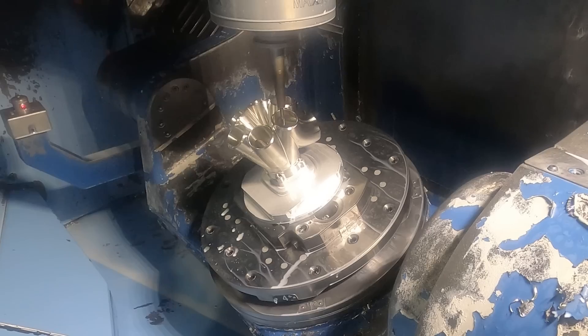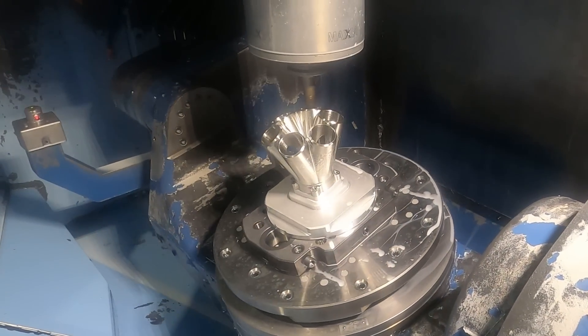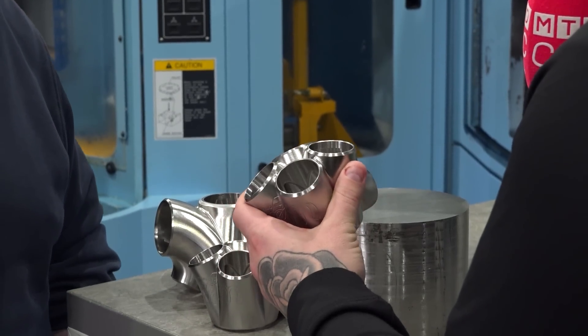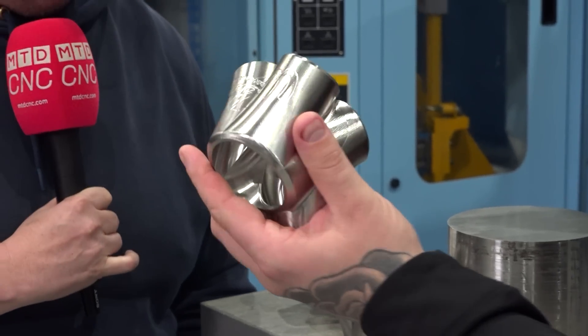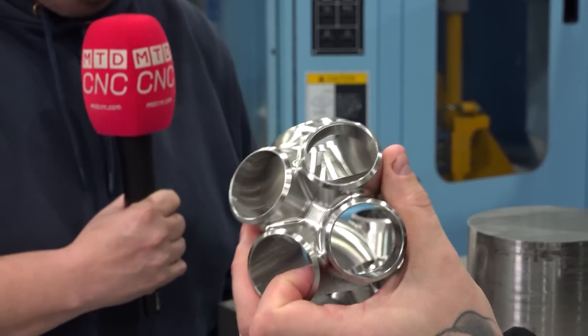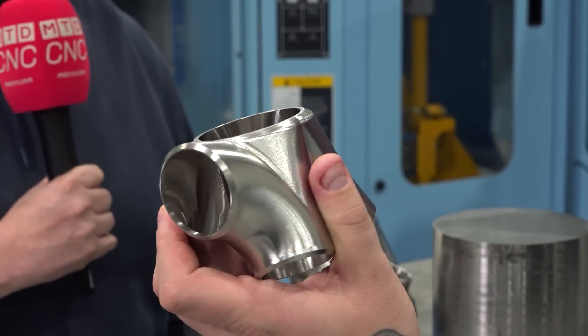It looks quite awkward to machine — so how are you actually holding the work? We use the WNT ZLSG four vices, we pre-op the billet to rough the core of the holes into it, we then machine a little upstand on the bottom side which is no longer on the finished part, we then machine underneath, and then the part is snapped off after two operations complete.